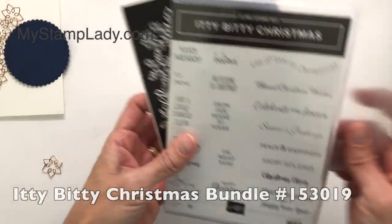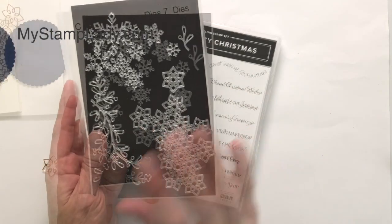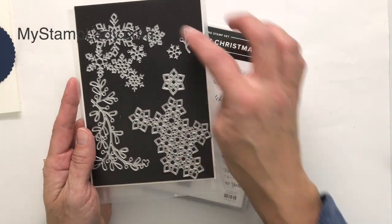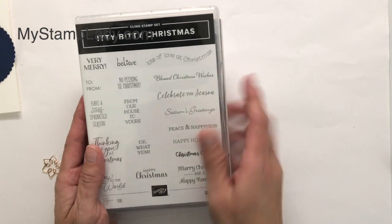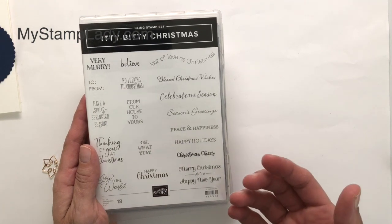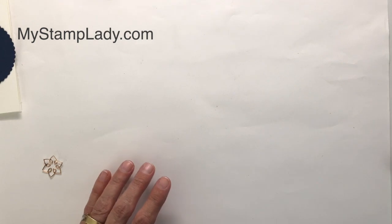I am also using the Itty Bitty Christmas. This is one of those sleeper sets. I have ended up using the dies a lot for my Christmas cards. I love the layers — the snowflake layers, the stars layers — and then it has some of them individual, and it coordinates with so many different greetings for Christmas, which is awesome. You can do some casual, some fun, some religious. You've got a wide range of things to be doing there.